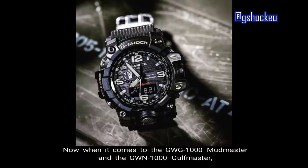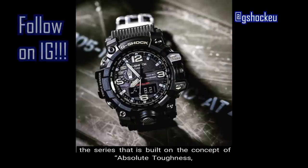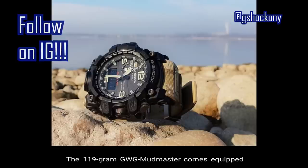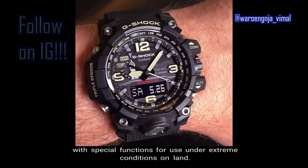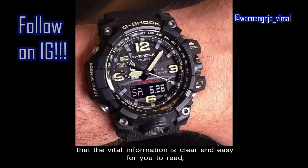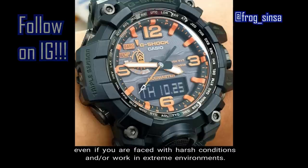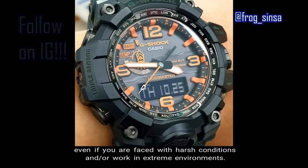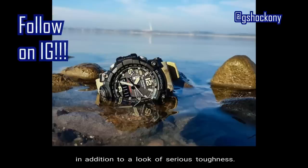When it comes to the GWG Mudmaster and the GWN Gulfmaster, both are part of the Master of G series of watches — the series built on the concept of absolute toughness. The 119-gram GWG Mudmaster comes equipped with special functions for use under extreme conditions on land. The extreme and minimal coloring helps ensure that vital information is clear and easy to read, even in harsh conditions or extreme environments. This distinctive G-Shock coloring gives a no-nonsense look with serious toughness.